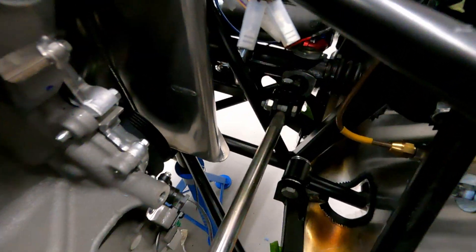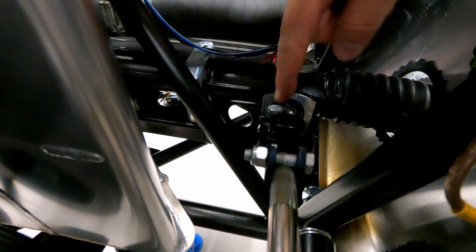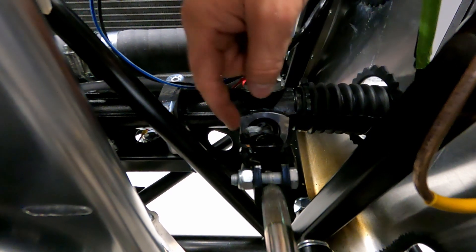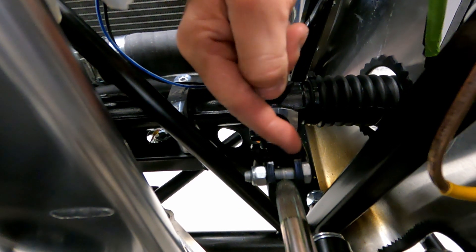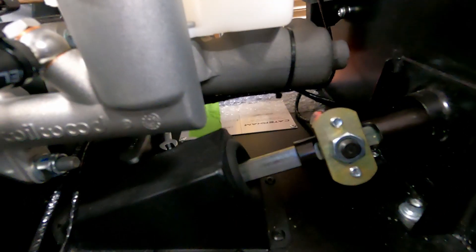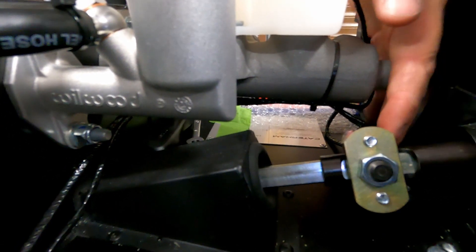I took the universal joint off the steering rack and steering column just to make sure I had a good connection, because I'd only put it on loosely the first time. I did a better job than I thought, so I put it back on. There wasn't really anything to shave off, just a little bit on the steering column end. I haven't torqued these yet — just wanted to do a test run and check it goes nicely through the headers, into the foot box, next to the pedals, and merges here after what's known as the cheese wedge, which is this piece here.